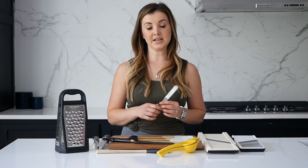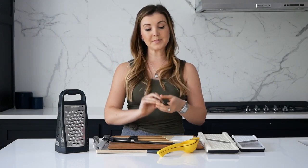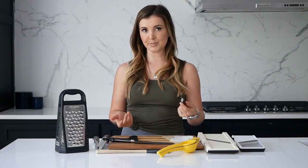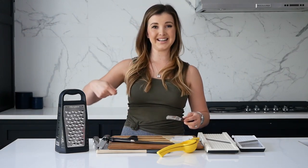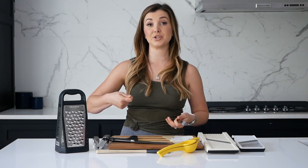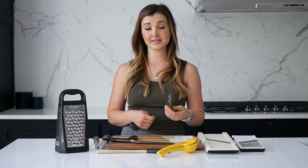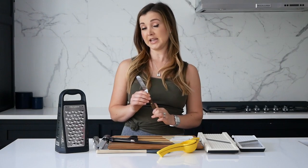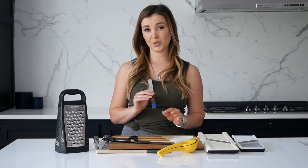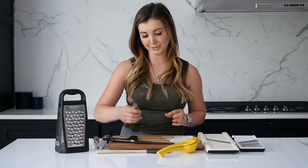I also like to have offset spatulas. As the name suggests, they're offset — angled down and then very flat. This makes it easier for flipping small things, like little blinis or small pieces of meat in a pan. I rarely ever use one of those big spatulas — probably only for pancakes. Chefs always have these in their pockets and aprons and chef bags. Don't mind the random blue tape — when my husband was in culinary training, he had to label all his tools, and they've made their way into my kitchen.